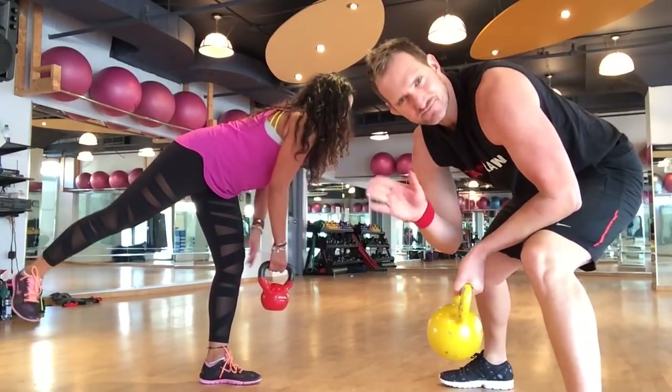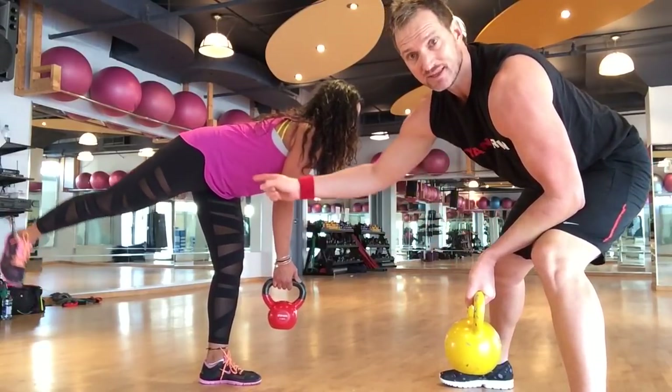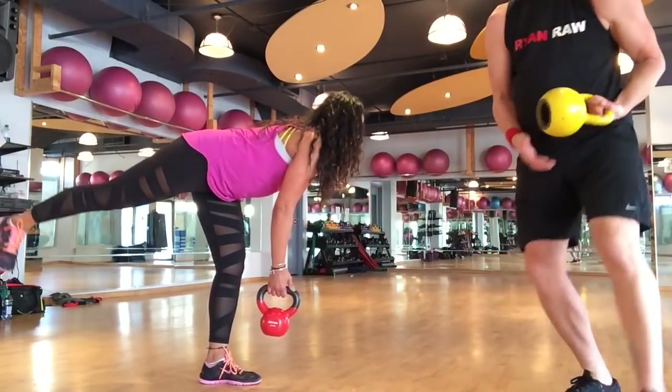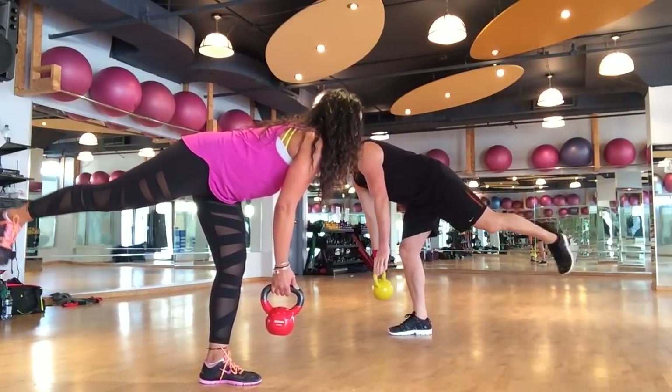I'll show you the guidelines — you can always adjust a little bit. Let's get that heel up to the ceiling, Carmen. And look at these awesome pants! Let me get in on this firming action.